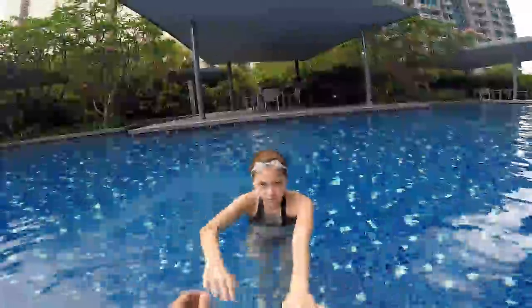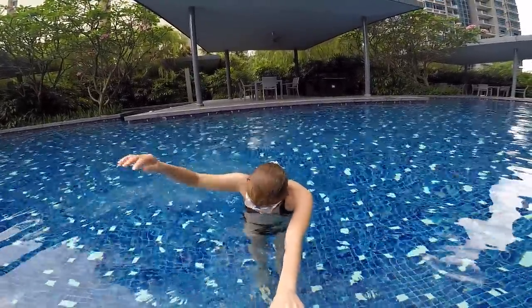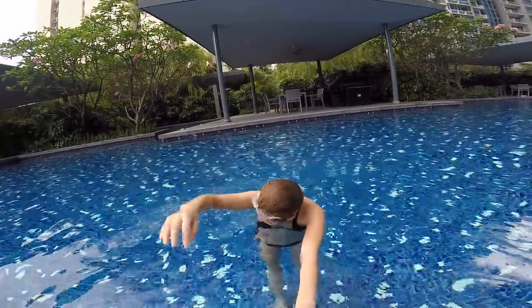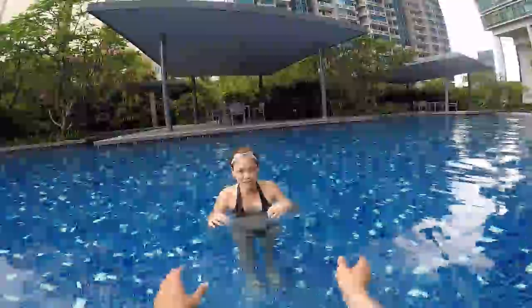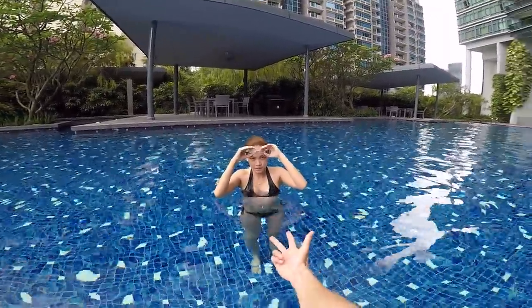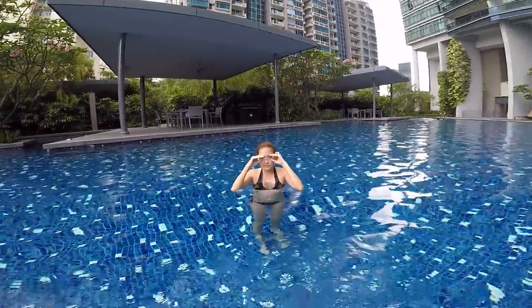Don't turn your head — keep your head underwater, blow bubbles, pull back, blow bubbles, pull back, turn your head at number three. So instead of turning your head left right left right every movement, move three times first, then turn at number three. Okay, just try these tips.